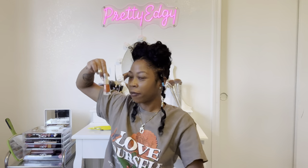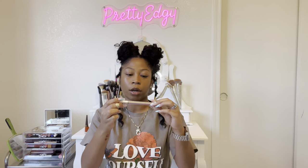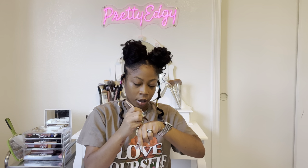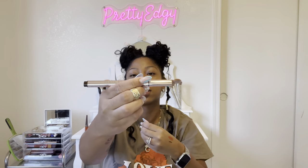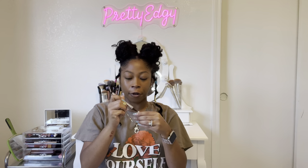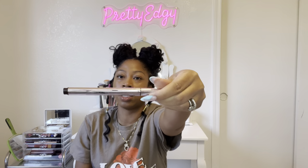I also have the Fly Liner eyeliner pen, and this is in Big Truffle. Big Truffle is supposed to be like a brown. That is just my little eyeliner mark. So this is in Big Truffle — it's just a brown eyeliner. This is super cute. This is my first eyeliner from Fenty Beauty, so I'm definitely excited to use this. It has rose gold packaging with the Fenty Beauty name right there.